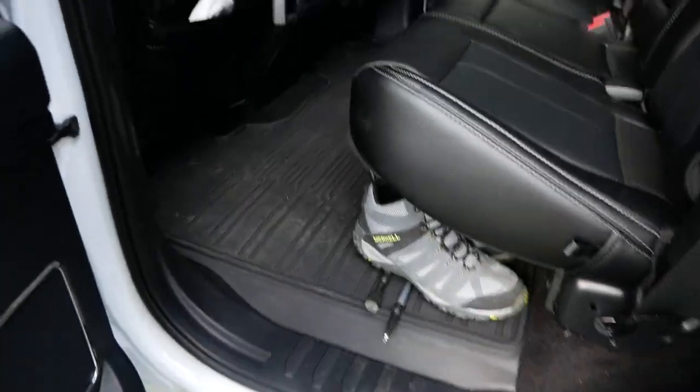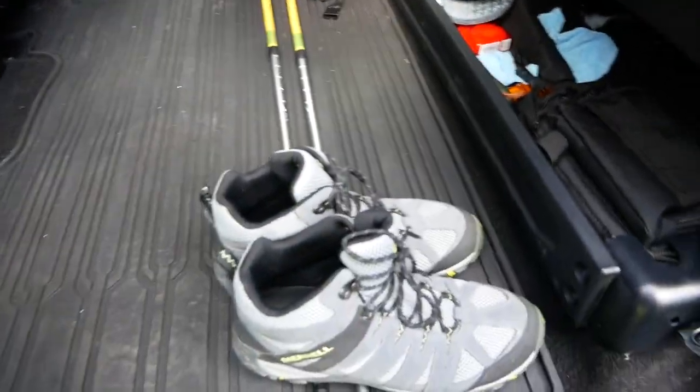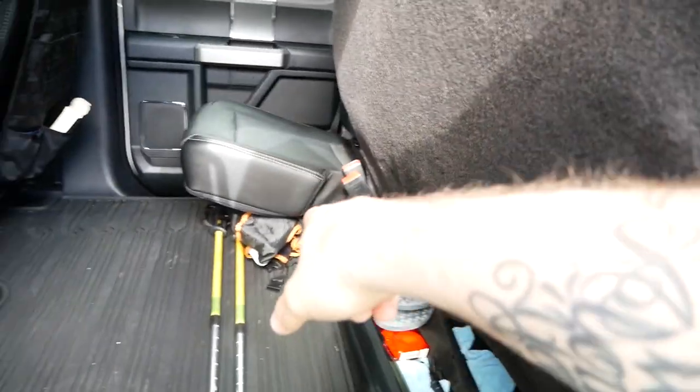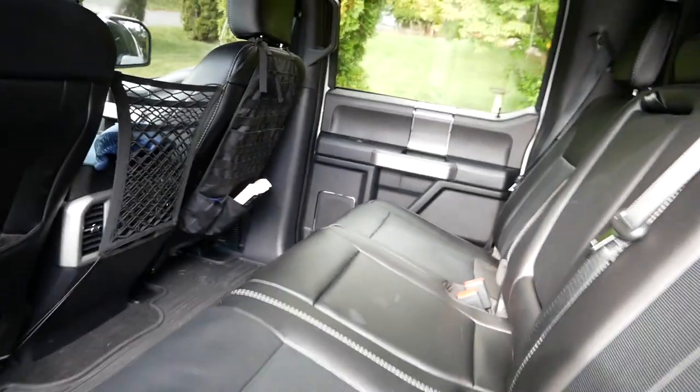In the back I keep a couple of hiking sticks, and I always have a pair of boots in here. There's under-seat storage which is for when my dog comes along. Again, I will do a thorough video of what's actually in the truck.